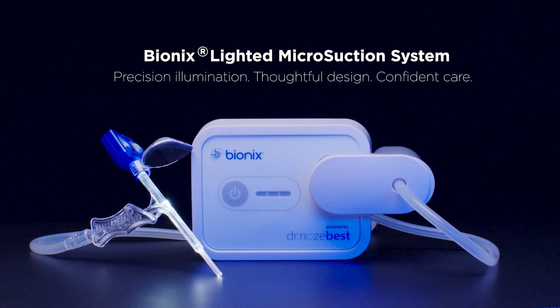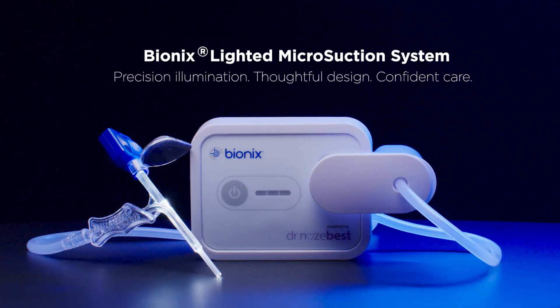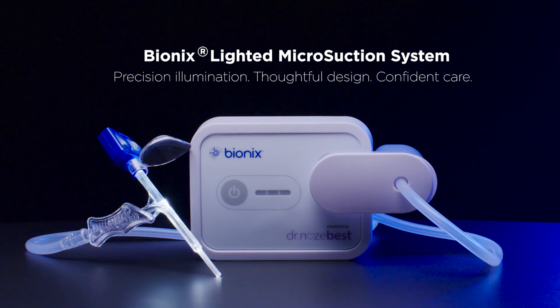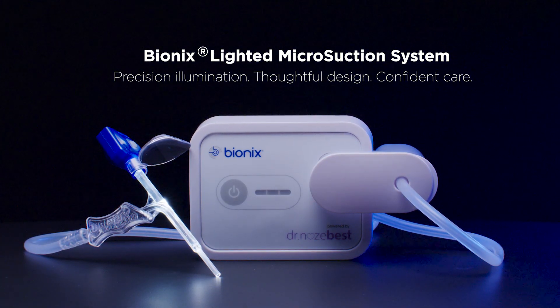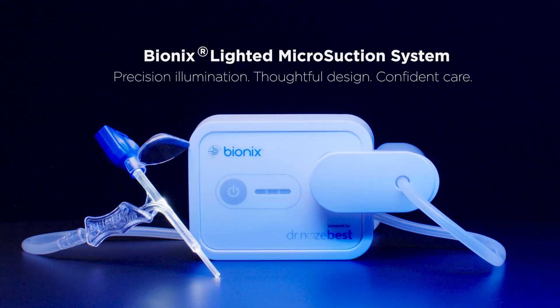The Bionics Microsuction System combines bright illumination, magnification, and a hospital-grade suction pump to support safer, more effective removal of cerumen and foreign bodies in both ears and nasal passages.